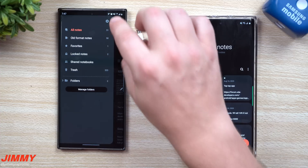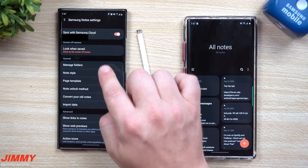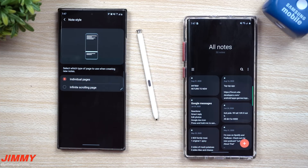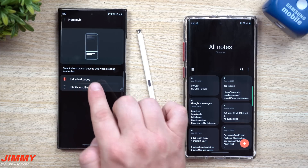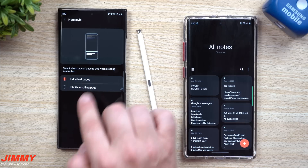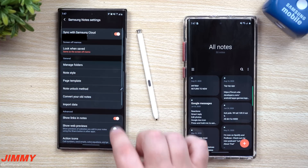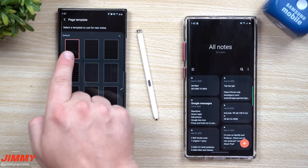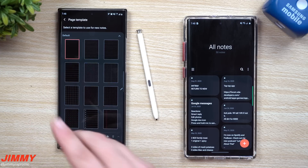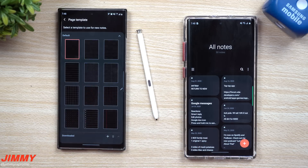You are able to change any of those if you wanted to. Now inside of settings, before we actually go in and take notes, I want to show you a couple of things. You can take a look at your note style. One of the things that is new and improved is these individual pages, which is really cool. If you don't like the individual pages, you can put it back to that infinite scrolling page, which is what the old notes used to have. Now you have page template — you can change and choose any of these if you want a different background. The default is black because I'm using dark mode; if I were using regular light mode, this would be a white page.